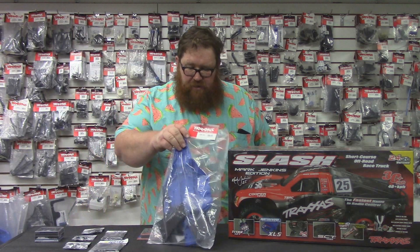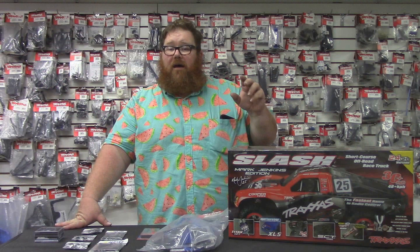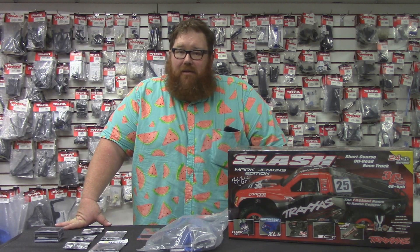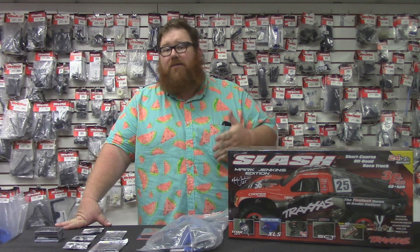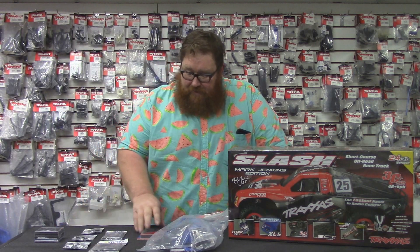The low CG kit is a $40 upgrade and it will completely transform the way your Slash drives. There is no comparison before and after — it drops the center of gravity at least an inch, making the truck somewhat track-worthy and better balanced. The only downside is you lose some ground clearance, but unless you're rock crawling with a two-wheel drive Slash, that lost clearance means nothing. It's not that much work to change over, and I highly recommend it.